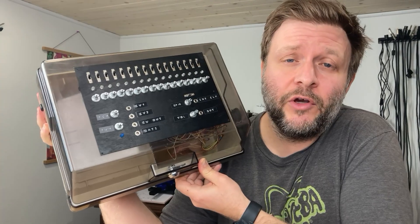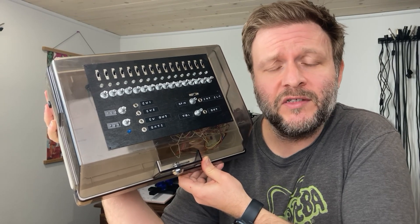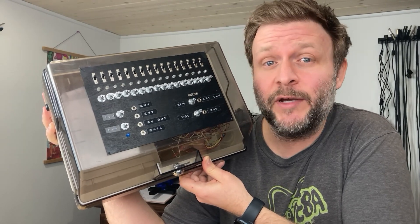It's done. So let's go to the overhead cam and I'll take you through the features of this thing, and at the end I will talk about the things that I would change if I ever decide to make a version 2.